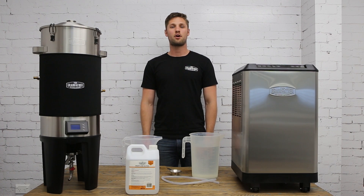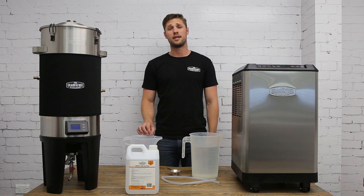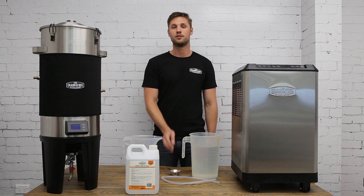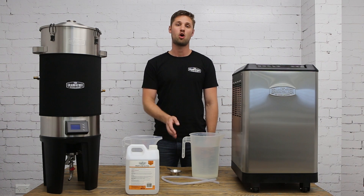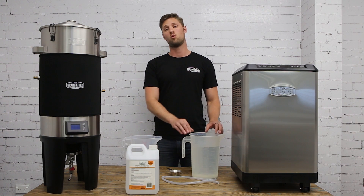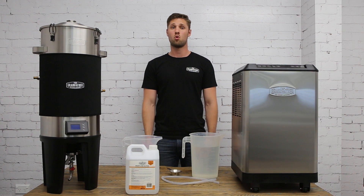Today we're going to focus on how to prime your new glycol chiller unit. To do this you'll need your two litres or 0.5 gallons of food grade propylene glycol, your filtration funnel, your silicon hose — all included in your glycol chiller pack — and on top of this you'll need four litres or one gallon of water. This is extremely important for your glycol chiller before first use.